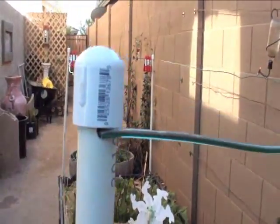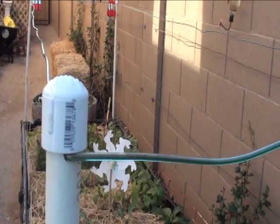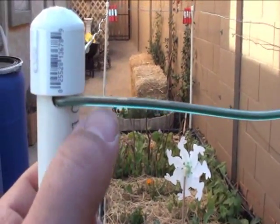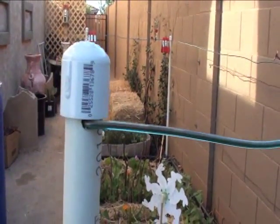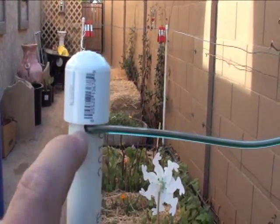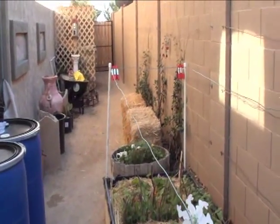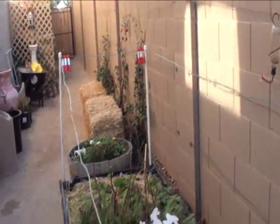We drilled a hole — it was a 3/16 drill bit, which fit the wire perfectly with not much play at all. Just where the cap stops, we've got our wires going through. We drill the hole and basically just make a frame above the bed with this wire.